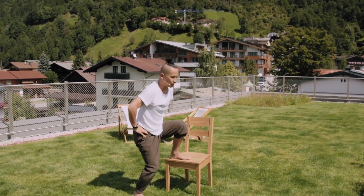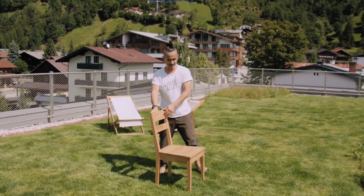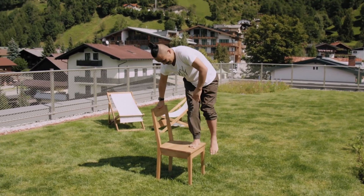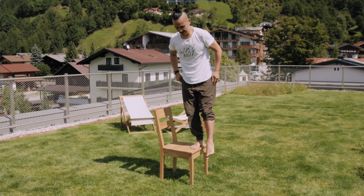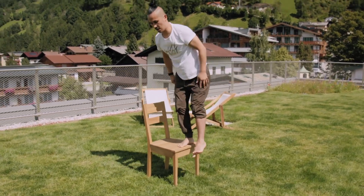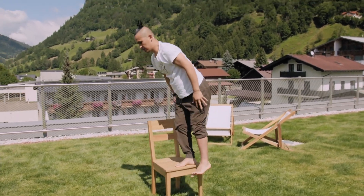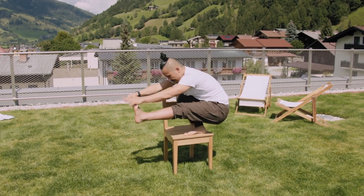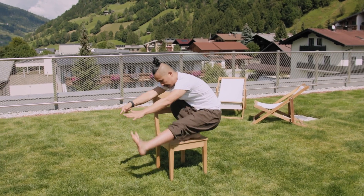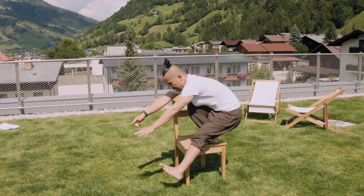Down. We need to switch the side. Ready? Let's stand up. Engage, center. Slowly go down and kick — up — one. Down, kick, kick — two. Down — three. Down, kick — four. Down, last round — kick and up.